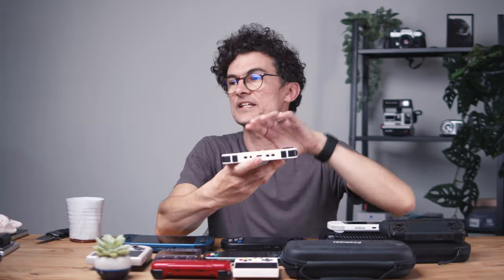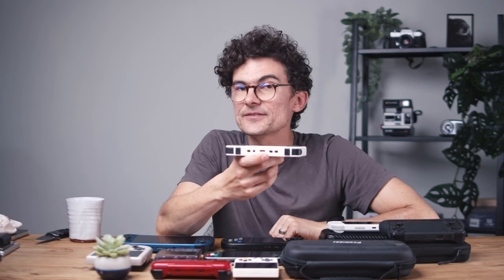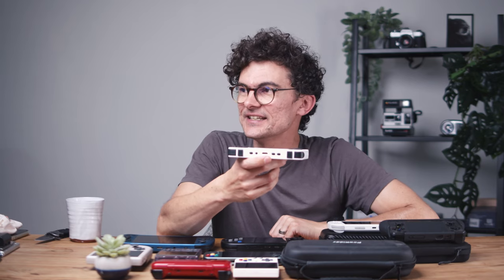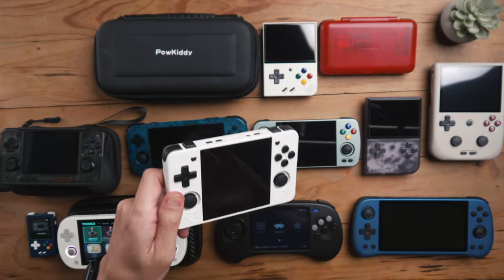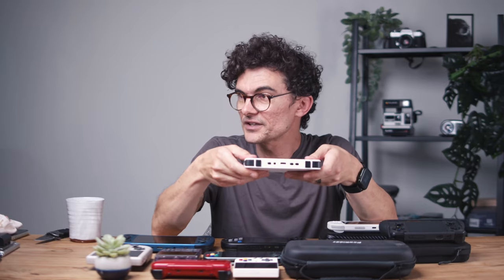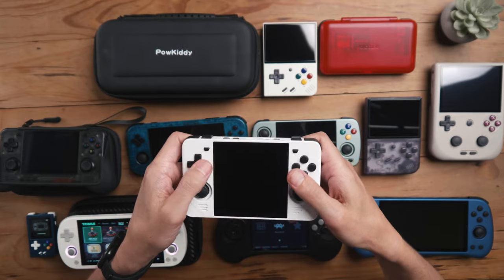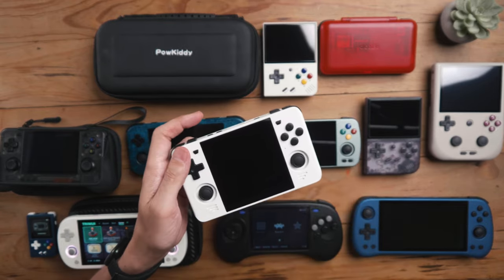Let's talk about the RGB30 by Powkiddy. This device has a square 720p screen — it is exceptional. It plays square systems and plays Pico-8 very, very well. There's not much to dislike about it. It shakes a little bit, but that's about it. It's got nice joysticks, the D-pad is a little bit sharp, and the buttons are slightly clicky, but overall it's pretty much an exceptional device.